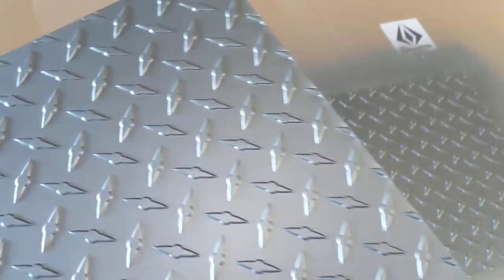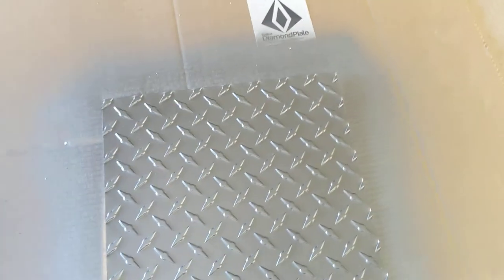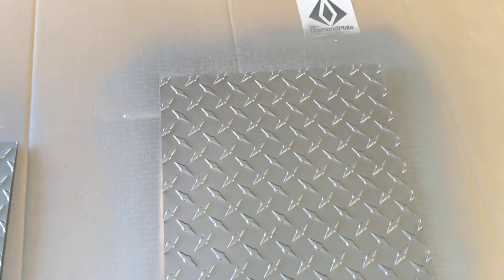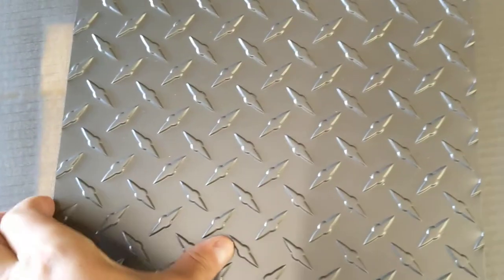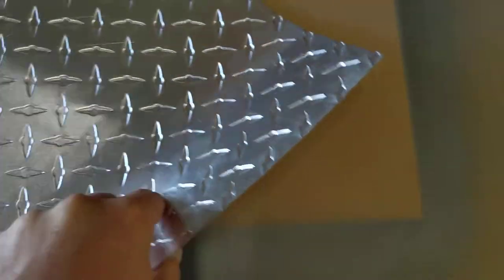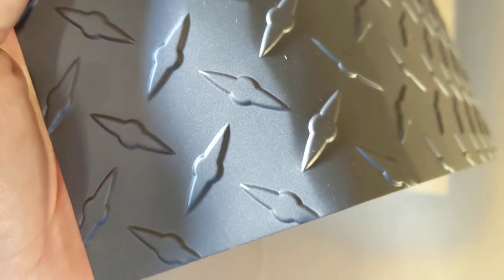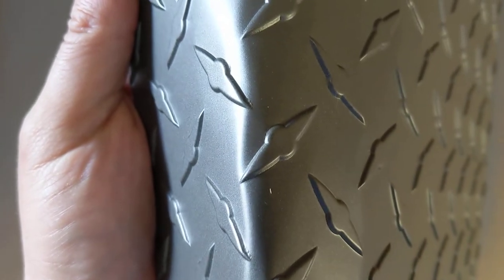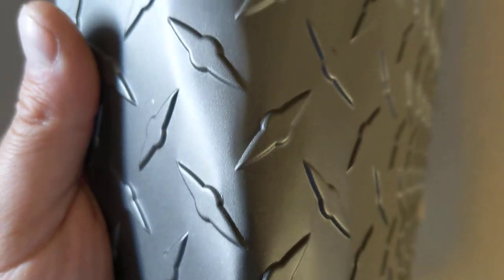Looks pretty good. Alright, maybe we'll do first a bend test. Looks pretty good. I don't see any issues bending.